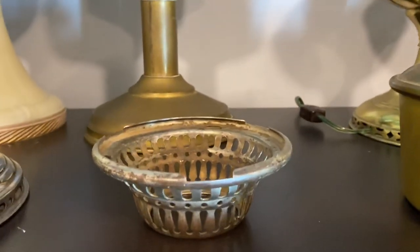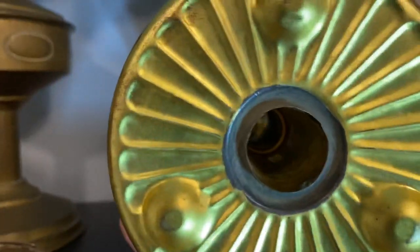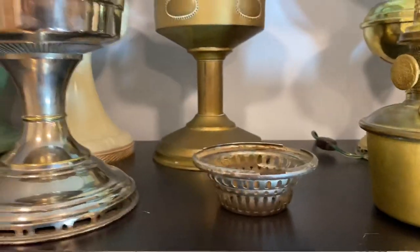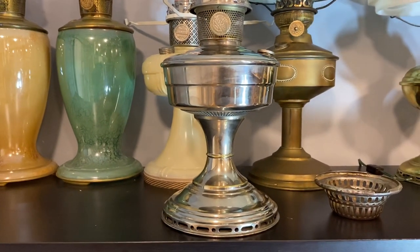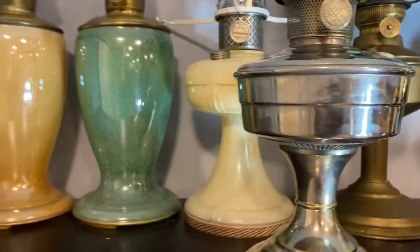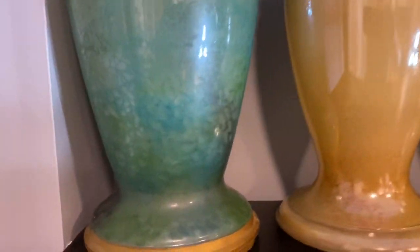I do have a floor lamp upstairs but it takes this style of font. The Model 12 is the last of the center draft designs. The table lamp itself is available in a slant side, and there is also a straight side with just more box here, and then of course there's the vase lamps, which are really nice.